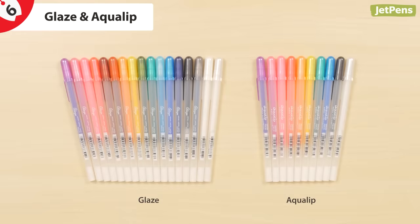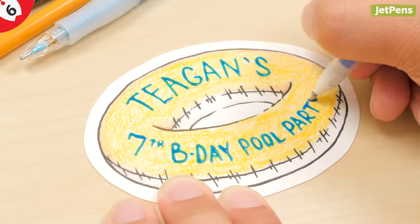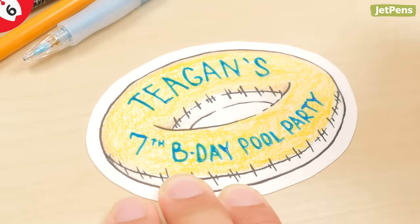The Glaze and Aqualip pens feature a 3D ink with a glossy finish that can write on different surfaces, making them excellent for art and craft projects. Because of the unique consistency, it's best to write slowly to allow a thick line to form.